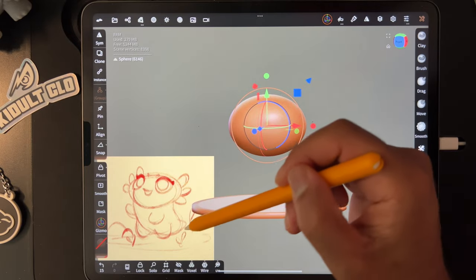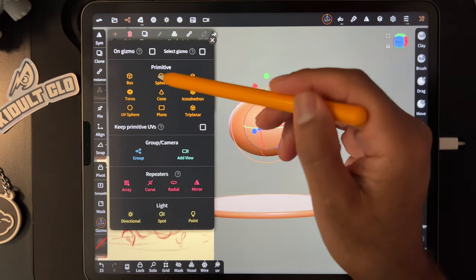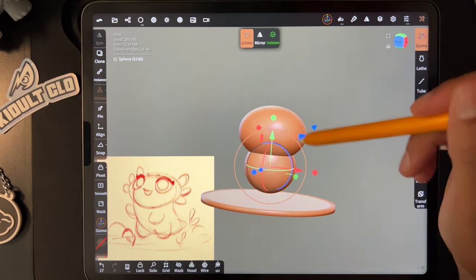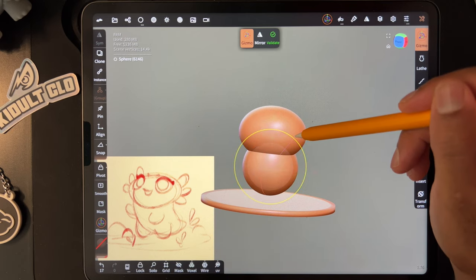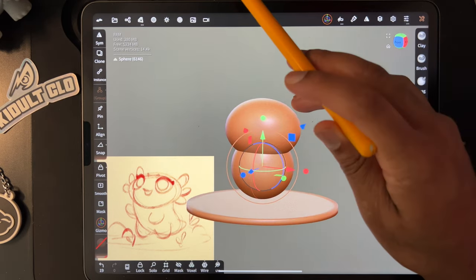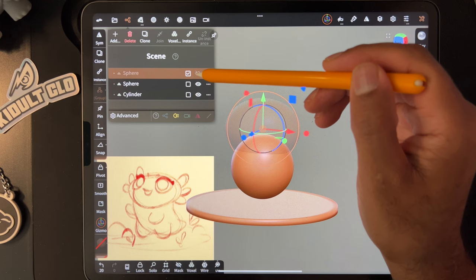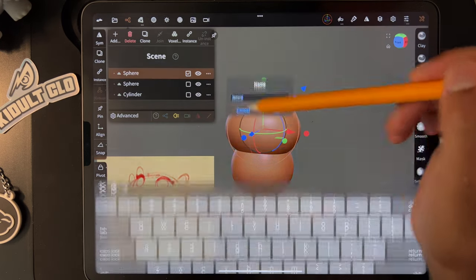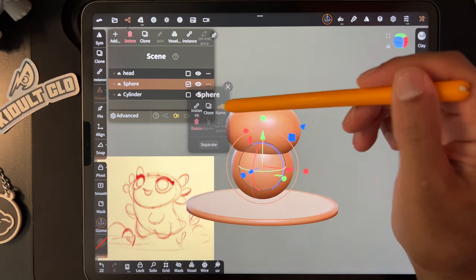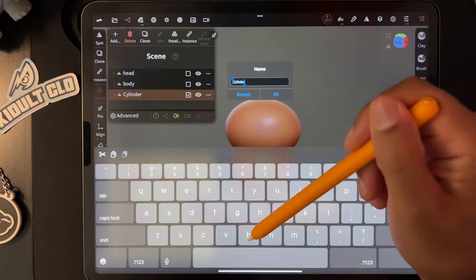Now let's block out the body — we'll use another sphere for that. Move it up a little bit, maybe make it a little bit bigger. Go ahead and validate this. Now that we have two meshes, let's go into our scene and rename them. Tap the three dots — this one will be 'head,' this sphere will be 'body,' and let's rename this one 'floor.'